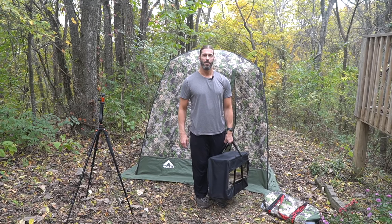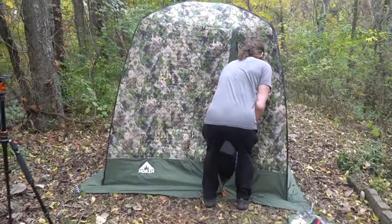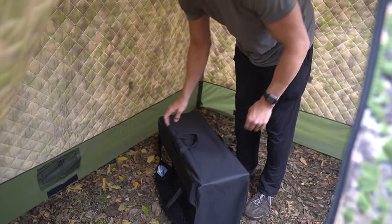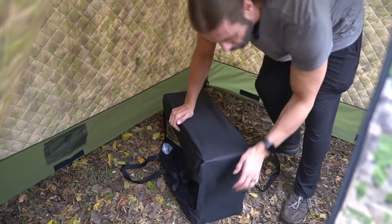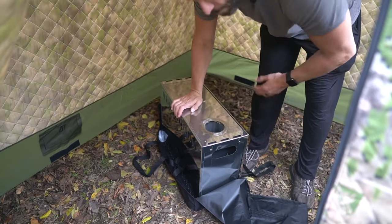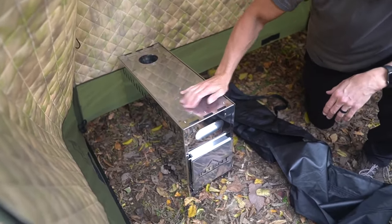Now for the part of the video that terrifies my wife — we're going to hook up the wood stove and light a fire within it. We'll do our best. It's probably the most difficult part just trying to fit through the tent opening — I should have probably put the stove inside before setting the tent up. I really do like this case — it's designed very well, lots of velcro, and the handles just come down right here and there's a little flip velcro so it just comes out.